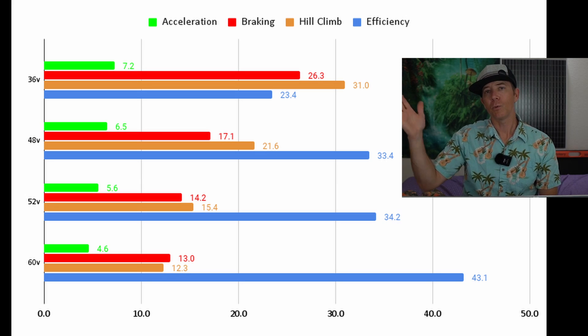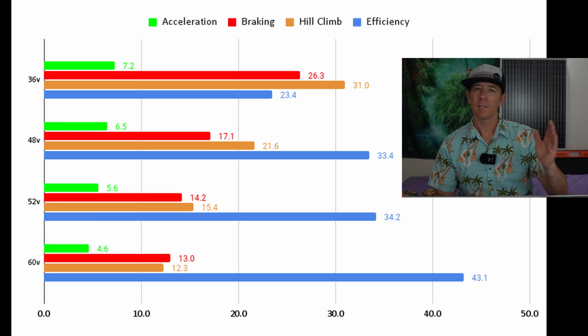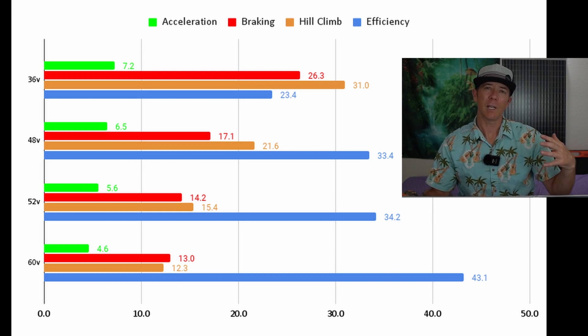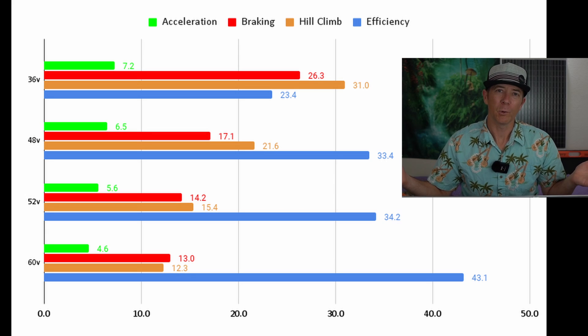Braking is interesting to note as well — braking distance is also shorter with higher voltage scooters. What I think that's due to is that a lot of times when you jump up in voltage, you also start getting dual brakes and things like that. So you actually have more braking performance as you go up in voltage, though I don't think it's really related to the voltage itself.